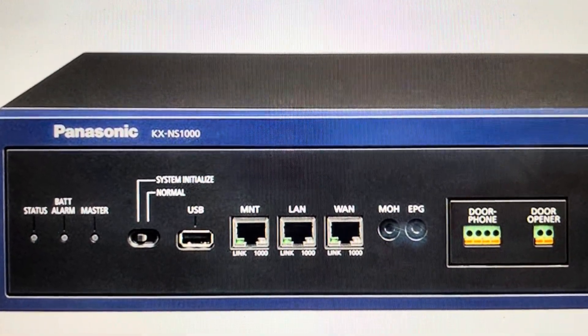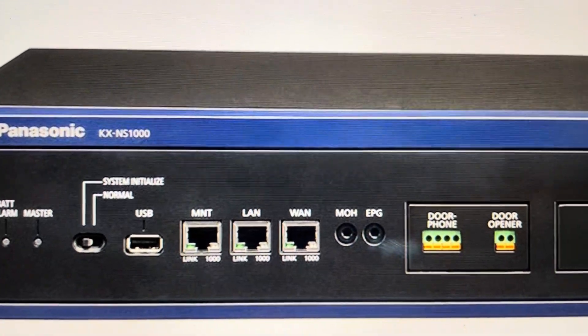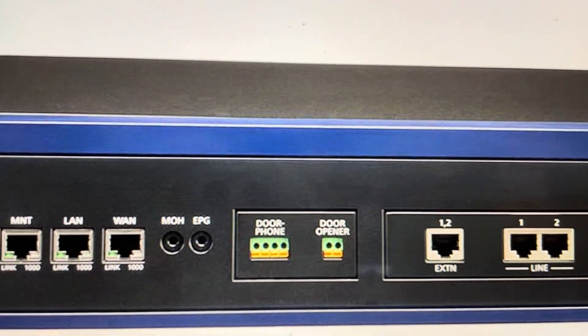Hey everybody, this is a quick video in case you have a Panasonic NS1000 communication server and you need to do a hard factory reset to the factory default settings on it.